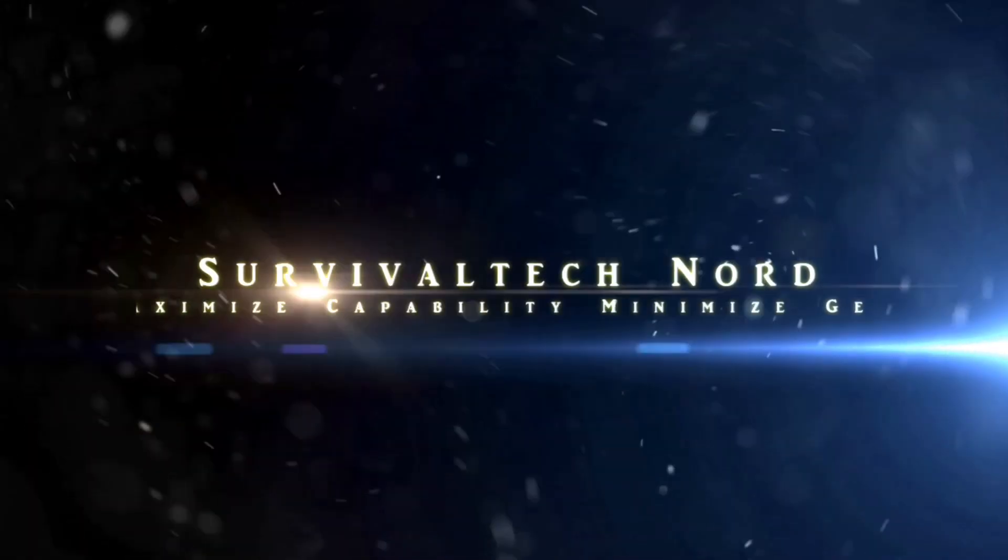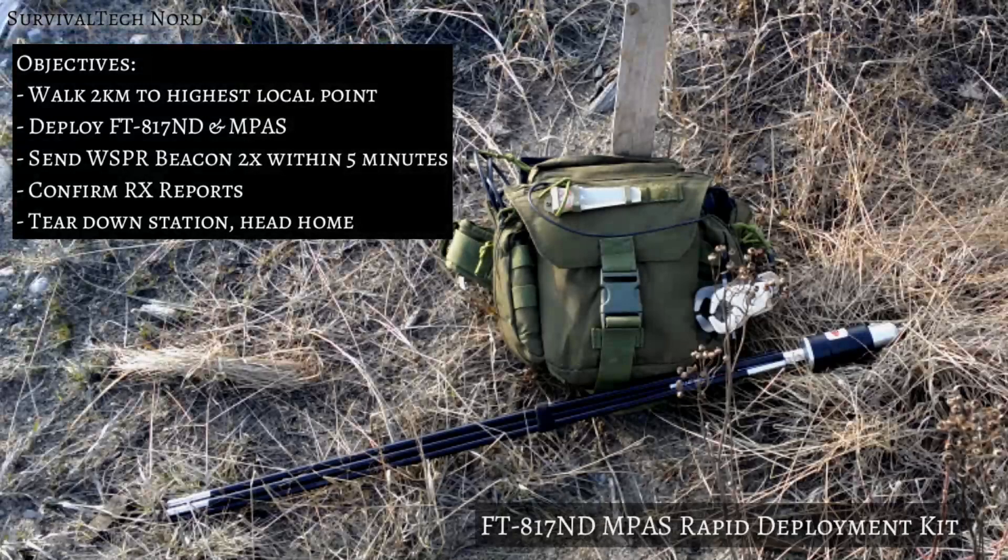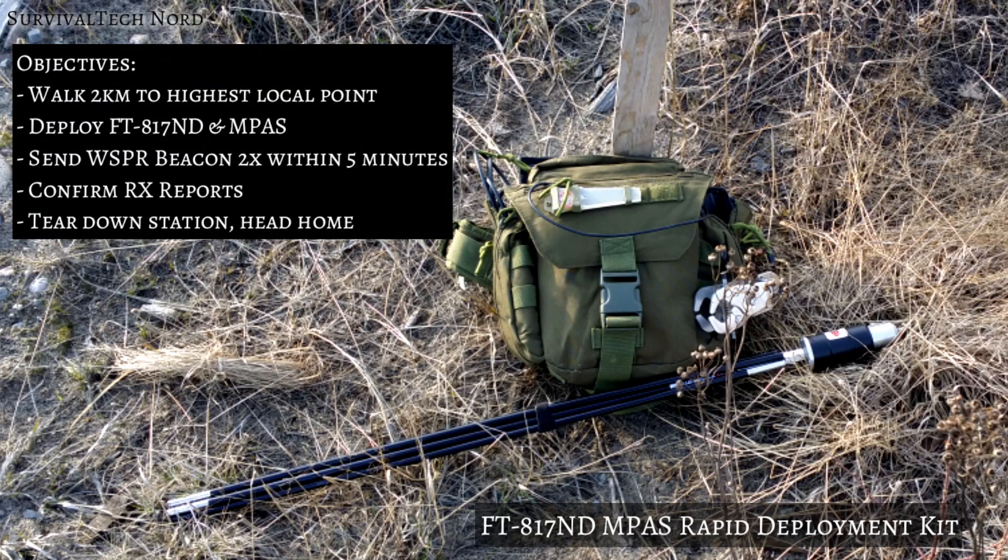The objectives of this exercise were to make my way to the highest point in the local area, deploy the FT-817 and IMPASS kit, send a whisper beacon two times within five minutes, check the reception reports, and then tear it all down and head home.